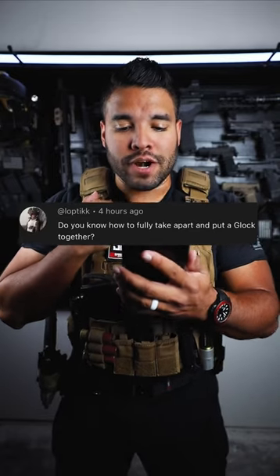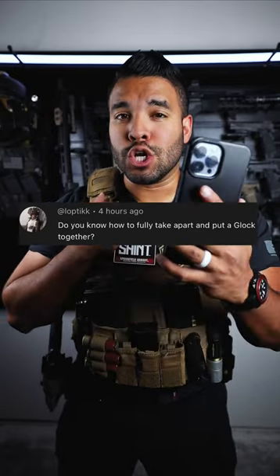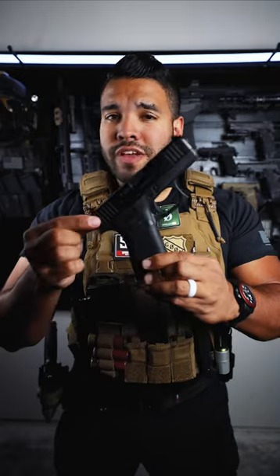Do you know how to fully take apart and put a Glock together? Good question, and yes I do. This right here is one of my Glocks, the Glock 43X.